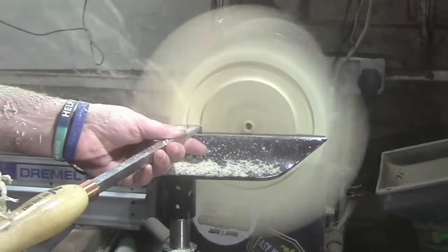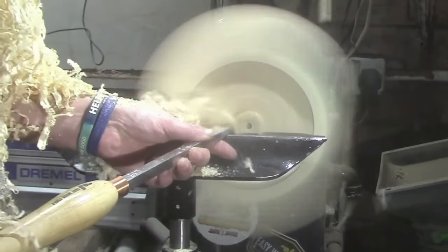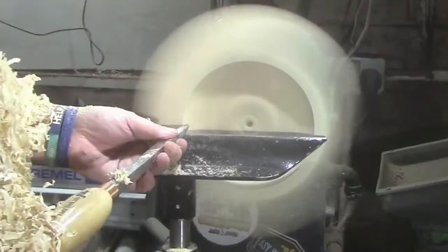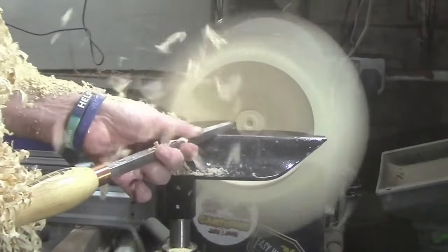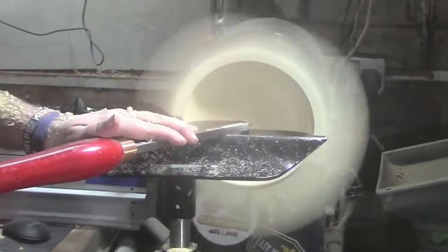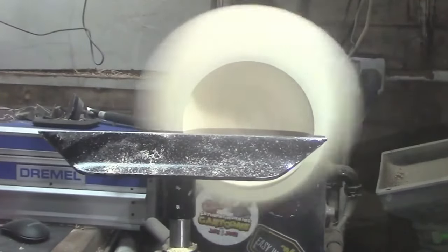Now we're going to hollow it out with the number one hollower. Then here's the mid-size finisher to take out any lumps or bumps that might have happened whilst hollowing it out.